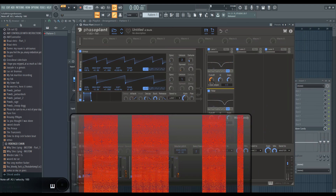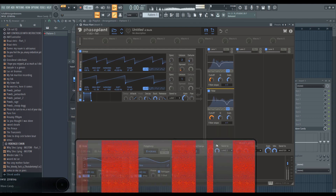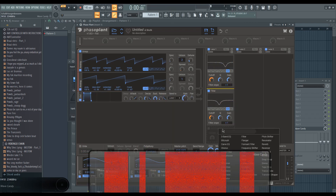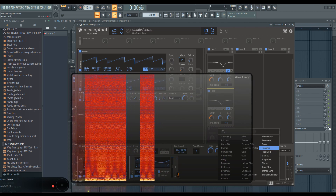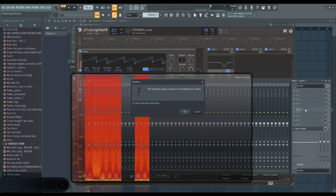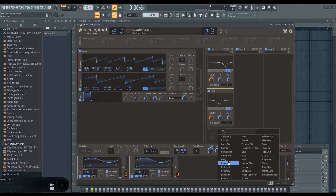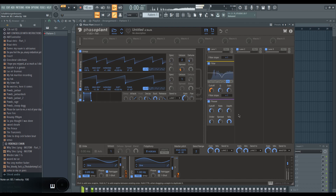Creating as much movement in the sound is the important bit. When I add a phaser — I'm not as familiar with the phaser in Phase Plant as with the one in FL Studio — but you get the picture: movement is key. We could use a flanger as well. You notice that shift from left and right — it's just crazy, a lot of movement in the sound, and that's the point.